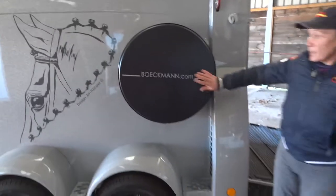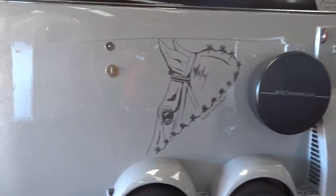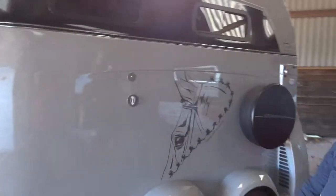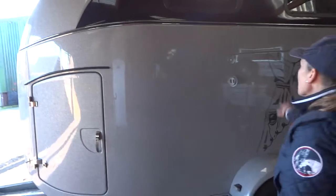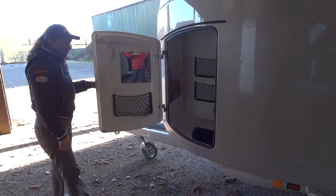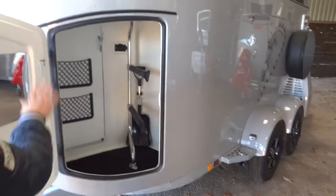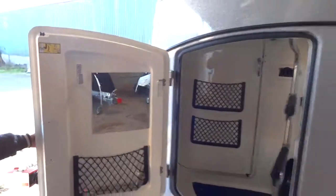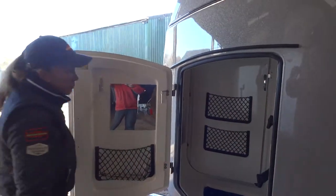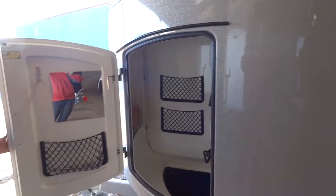There's a spare wheel which is also an alloy wheel to match the wheels on this trailer, decor on this side, and steps to help you get up and open the windows if you need to. There's also the lockable door into the tack area which has got your two saddle racks, hooks and nets on the door, whip holder, little shovel, little broom, and also your hooks for your bridles.